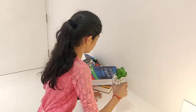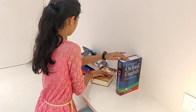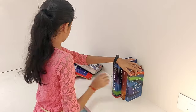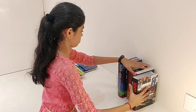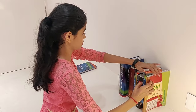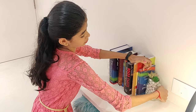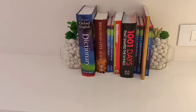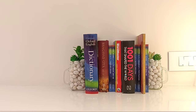So now I place a mug here and organize all the books. Now I will place the second one here. In this way you can organize your books beautifully.